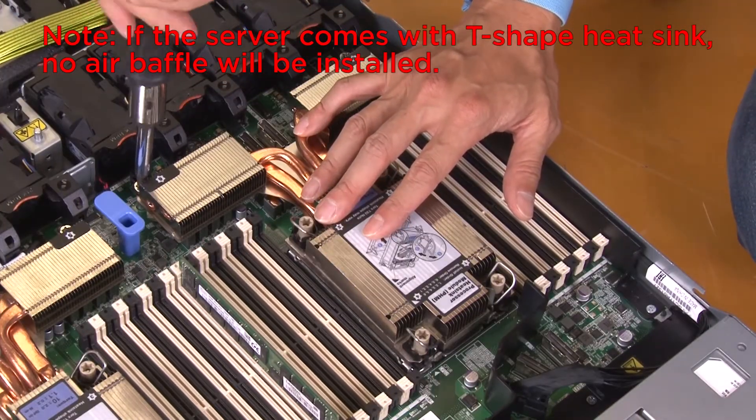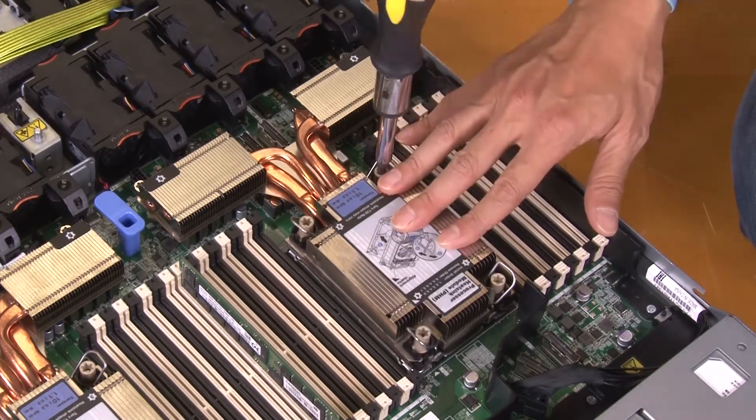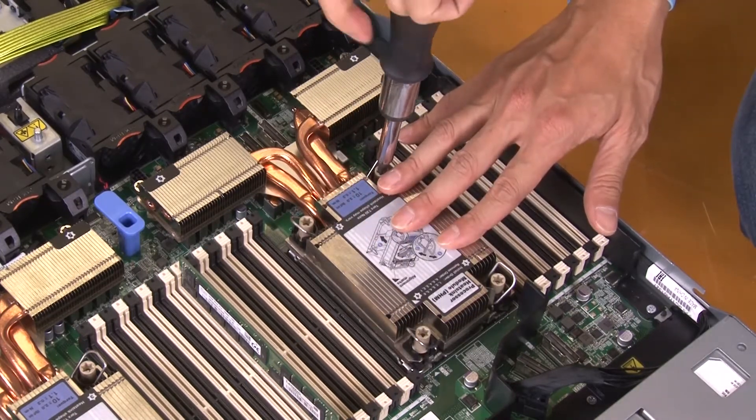Fully loosen the Torx T30 nuts on the PHM, following the removal sequence shown on the heatsink label.